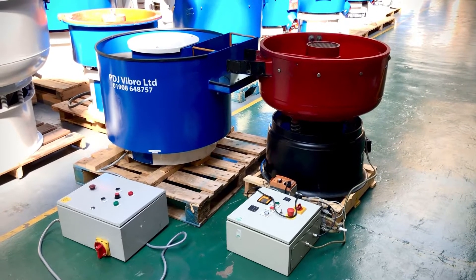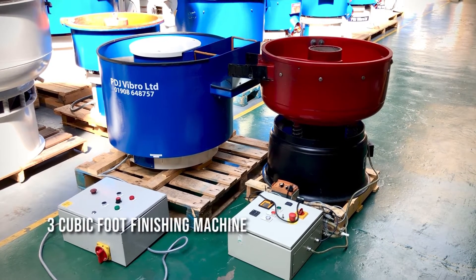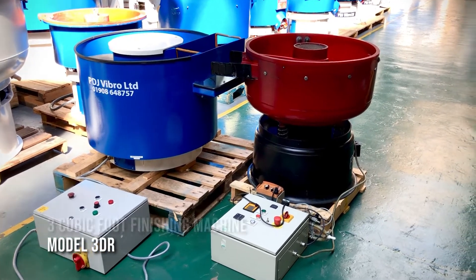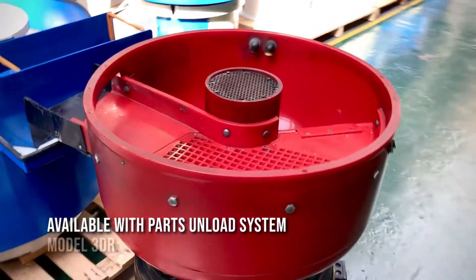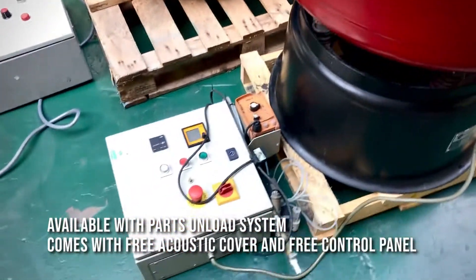Hi, welcome to PDJ Vibro. Today we are looking at the red and black machine. That's a three cubic foot model 3DR, available with a parts unload system. We're also going to throw in the acoustic cover that came with it for free, as well as the control panel.